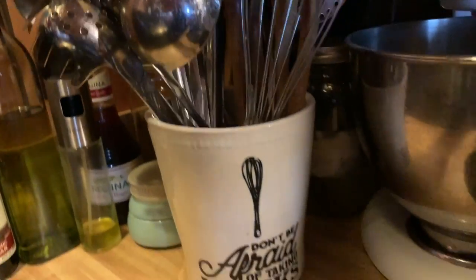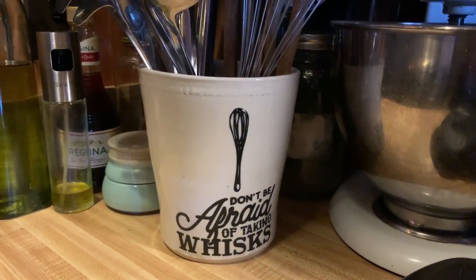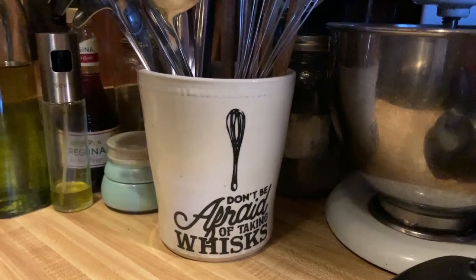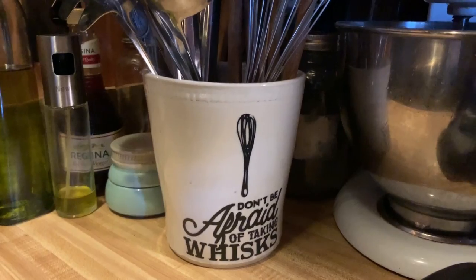I've been calling it an insta pot, but evidently it's an Instant Pot — I've been leaving the second T off. Anyway, if you have any great recipes you want to share, feel free, let me know. Oh, can I show you something else? Don't be afraid of taking whips — like this — this is a utensil holder. Handcrafted, handmade in the great U.S. of A. It's in my store right now for you to buy. It's one of a kind and you need it in your life. Go check it out at thisfarmwife.com, under the ceramic and drinkware section.